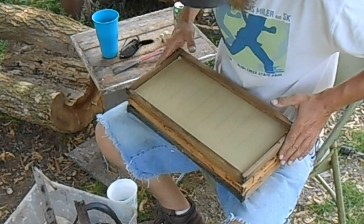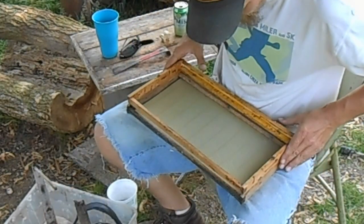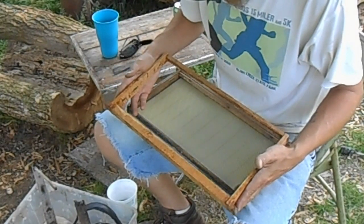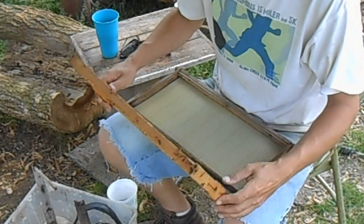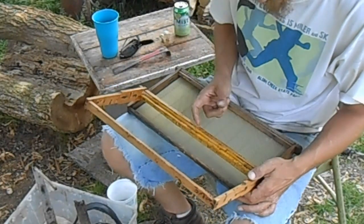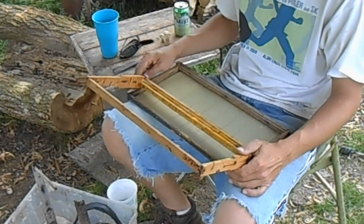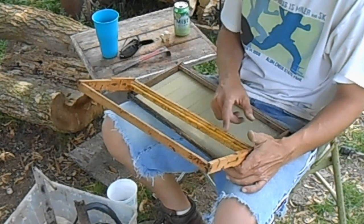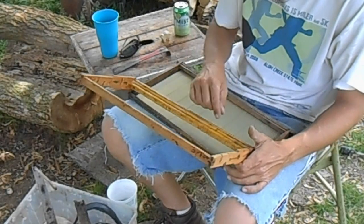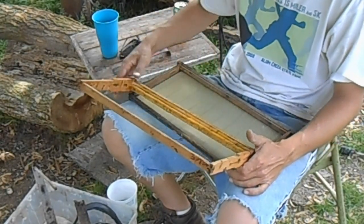You can always wean these back out. So that's how you go foundationless. I've also seen on the Honey Love channel a great idea where you take popsicle sticks — you can buy them from Michael's craft shop — and I believe they had three or four sticks that fit pretty nicely across there, and they just used a staple gun to tack them on.